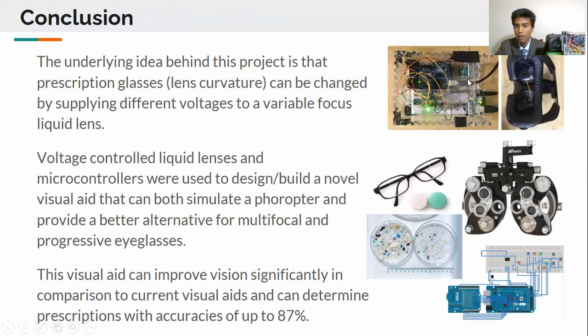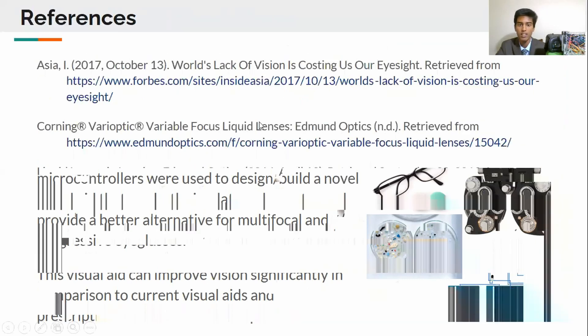In conclusion, I built a device to mimic both visual aids and foreopters, eliminating the need for these replacements which create tons of plastic waste, thus paving the way for a more sustainable future. Here are my major references and thank you for listening.